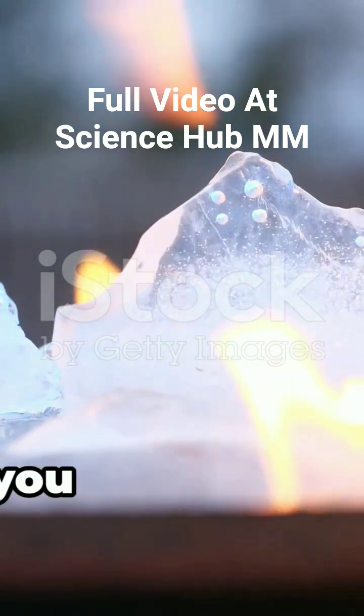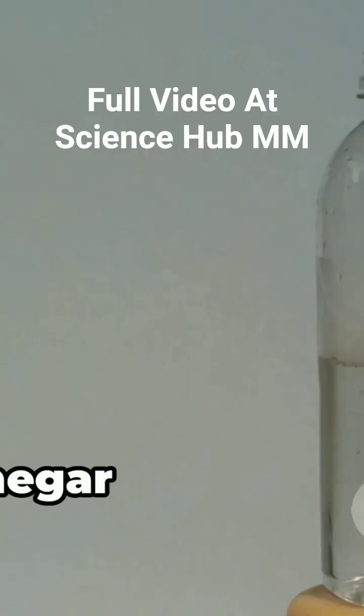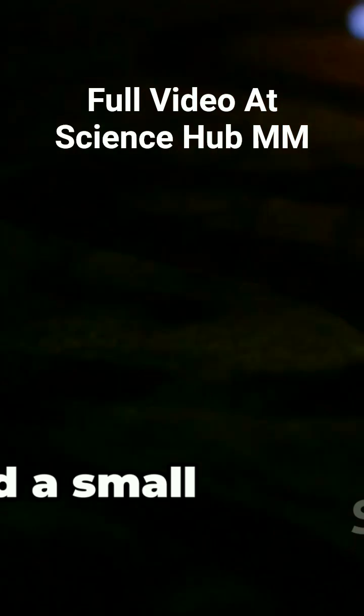For this amazing demonstration, all you need is a clear jar or glass, baking soda (sodium bicarbonate), vinegar (acetic acid), and a small lit candle.